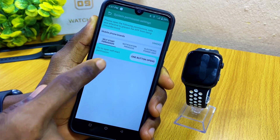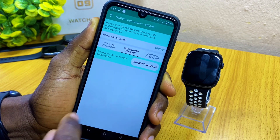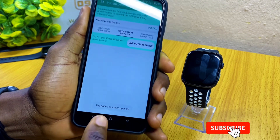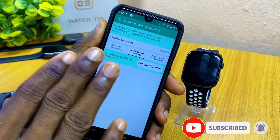Once done with the Self Start Permission page, select the second option which says Notification Privilege and select that. Select One Button Open again and you can see it says the notice has been opened — that means this has been done.